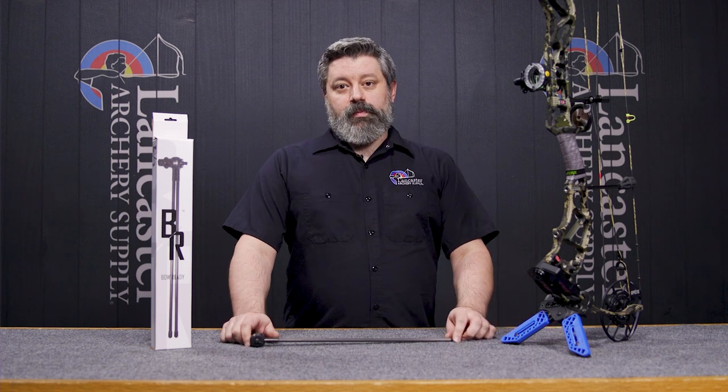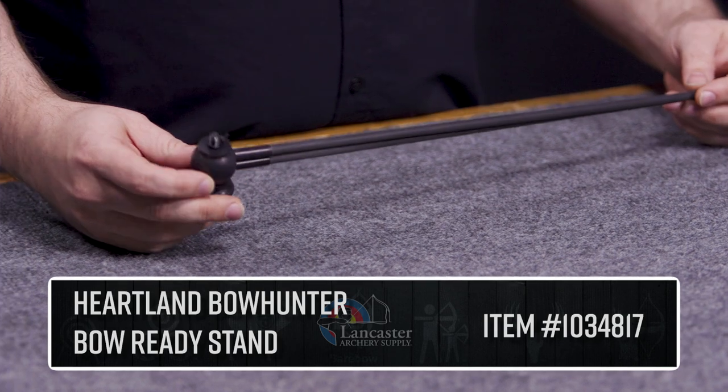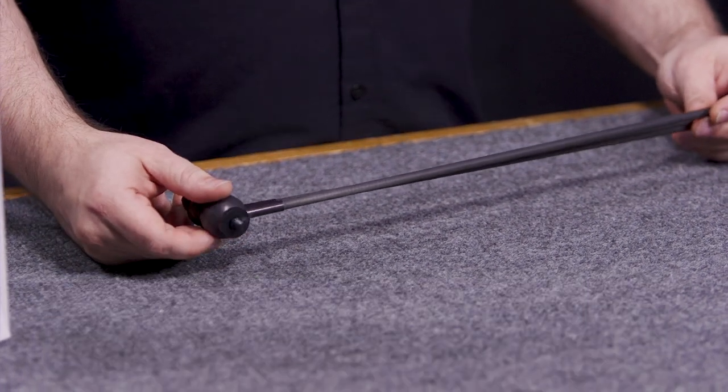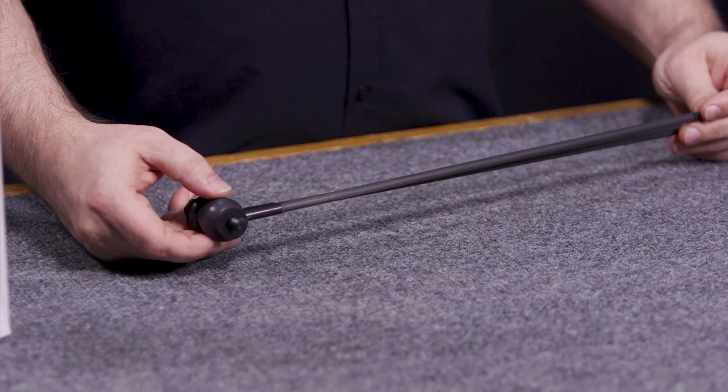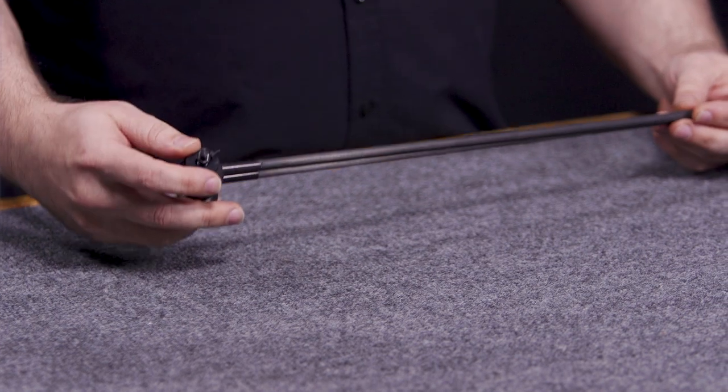This is Tony with Lancaster Archery Supply's customer service team and today I'm here to talk about the Heartland Bowhunter Bow Ready Stand. This is a new version of an older product that we've seen on the market before.